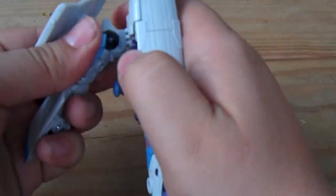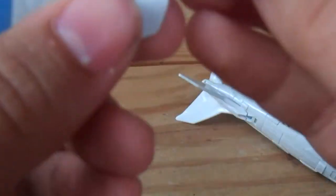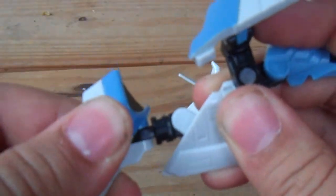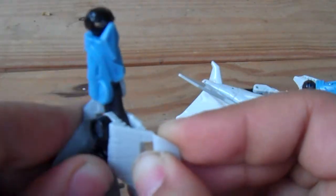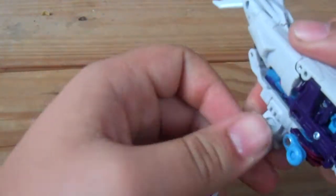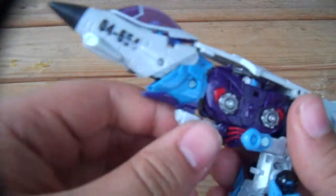Same thing on the other side. Let me pop the leg off — sorry. Just like before, leave it halfway, then unfold it. Take the leg, flip it, turn it around, flip it down — there we go, you got a leg. Now pop it back into the joint. There are some very stiff joints on this thing. Then connect the pelvis.